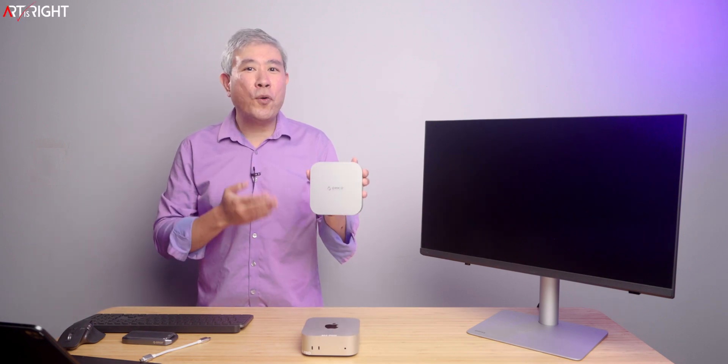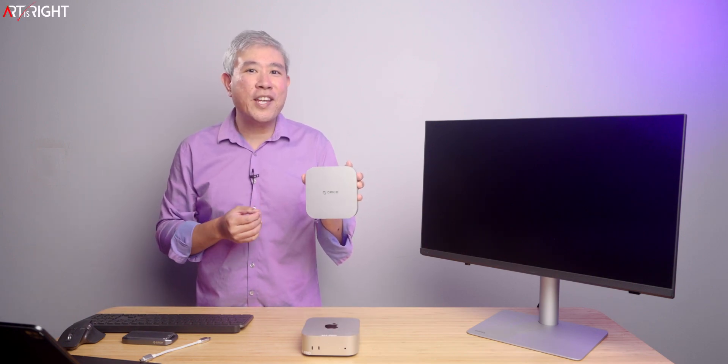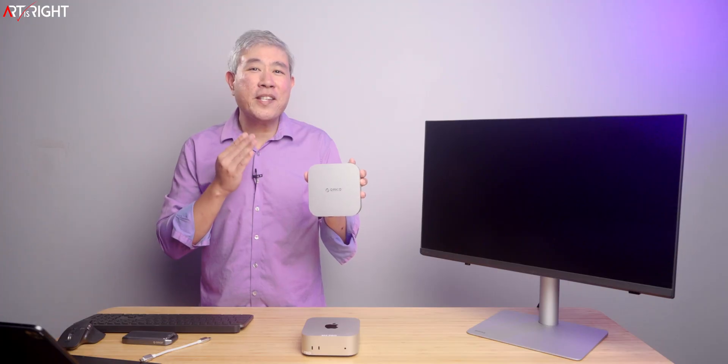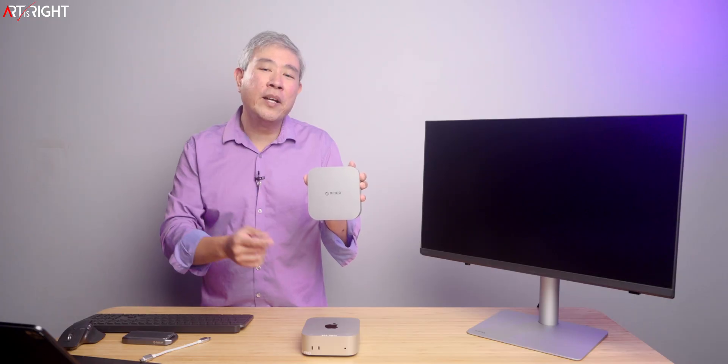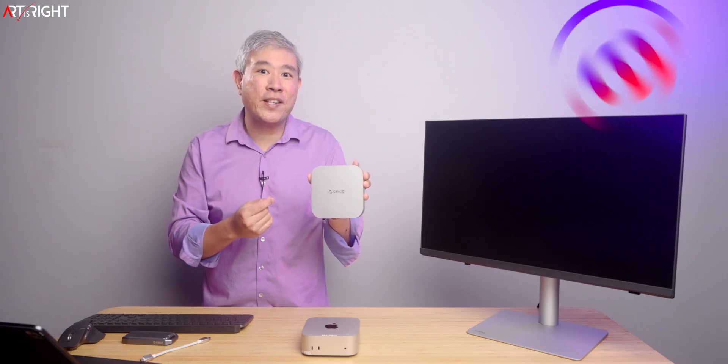Let's take a look at the Orico Mini Mate 40Gbps external SSD for Mac Mini M4. This may be the simplest and cleanest solution to do a storage upgrade on your Mac Mini, especially if you need something stationary. We're going to take a look at this and then plug it in to do some performance testing.